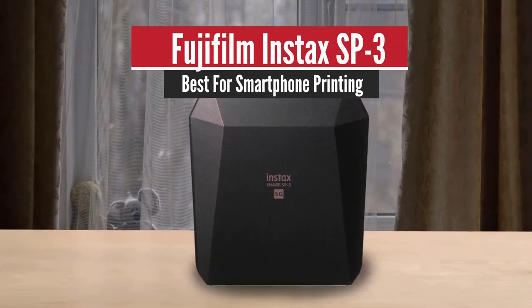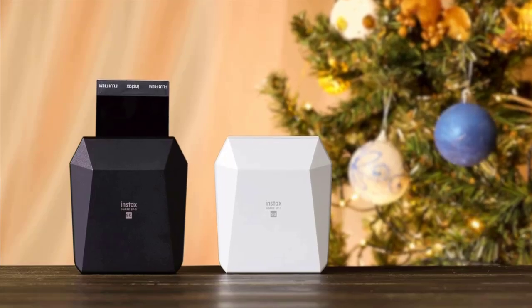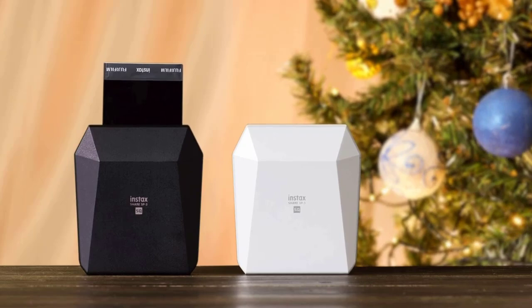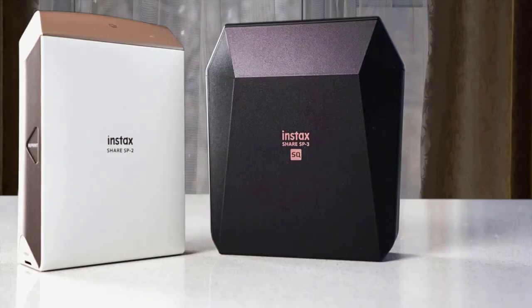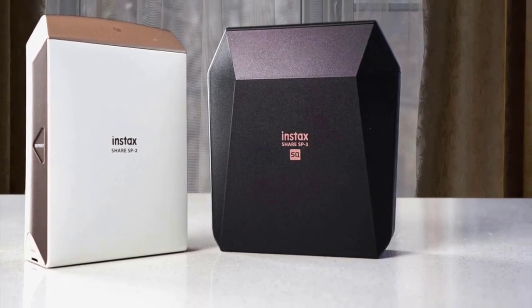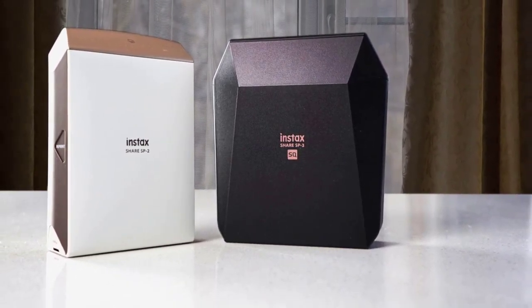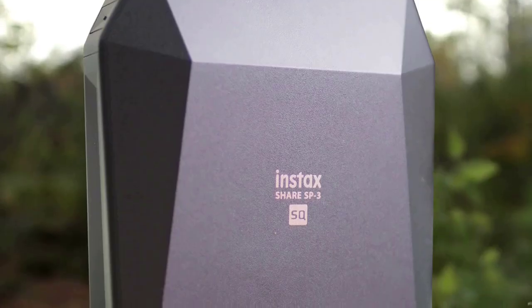Fujifilm Instax SP3 – Best for Smartphone Printing. Fujifilm is one of the leading brands in all things photography, as it delivers the best cameras in the market, and the Instax SP3 brings the retro lovers back to the scene. This portable photo printer delivers the cool retro experience that we've come to know and love, with amazing ease of use that works like a breeze with smartphones, and rocks a pretty beautiful design that will further impress your friends and family.